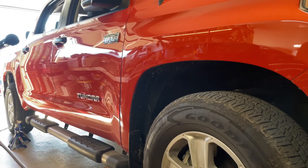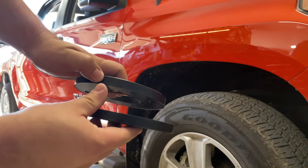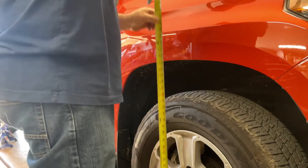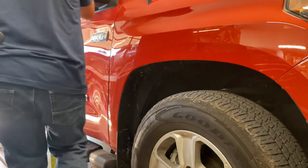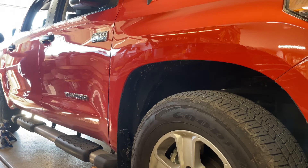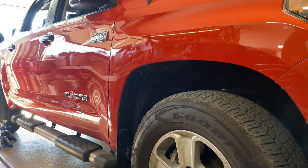2018 Tundra two-wheel drive — I want to see what a one-inch spacer in the front looks like. Currently have 36 and a half inches in the front and 38 and a half inches in the back. I'm gonna see how this looks — stay tuned.